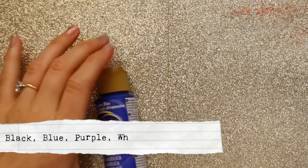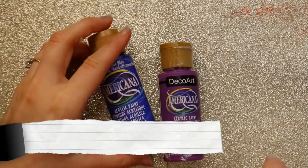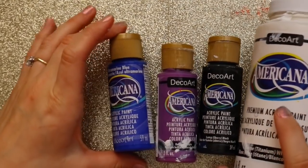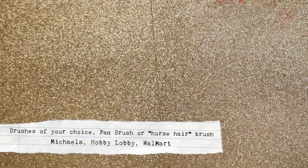I use the very cheap brand called Americana, I get it from Michael's — they're like a dollar ninety-nine a piece. They're just craft acrylic paint, that's all I use for every single one of my paintings. You're going to need purple, black, blue, and white. I really need a lot of white when it comes to all my paintings.